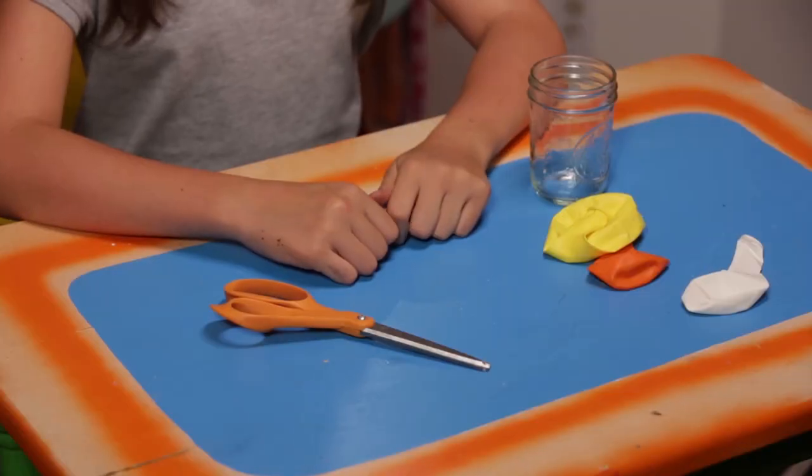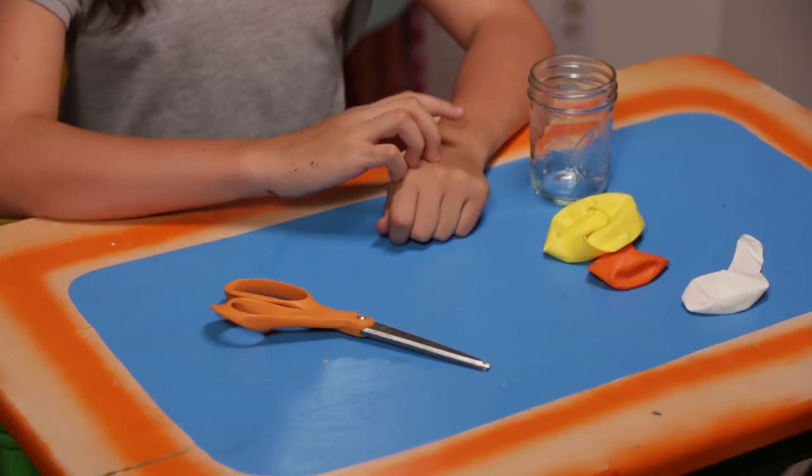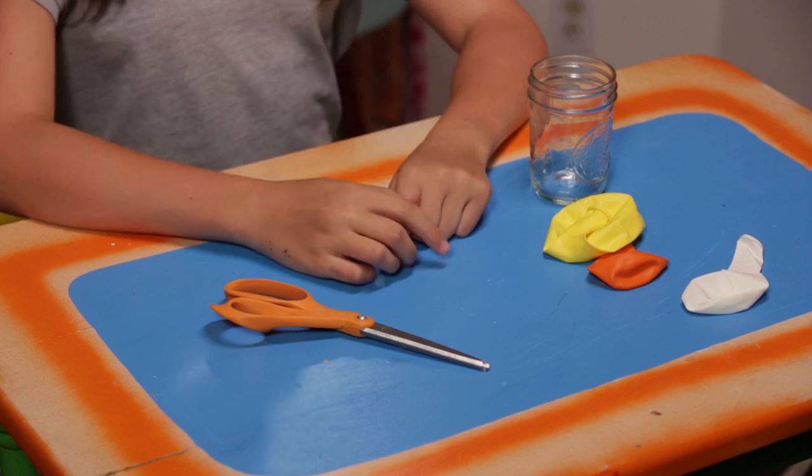Nothing says fall on an autumn morn like jars the color of candy corn. Guess it's time for my dandy candy corn jars. For this, you'll need a jar, orange, yellow, and white balloons, and scissors.